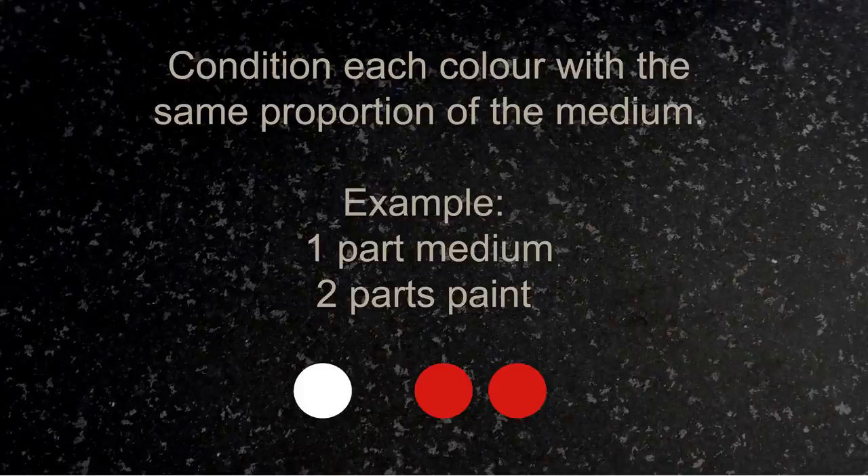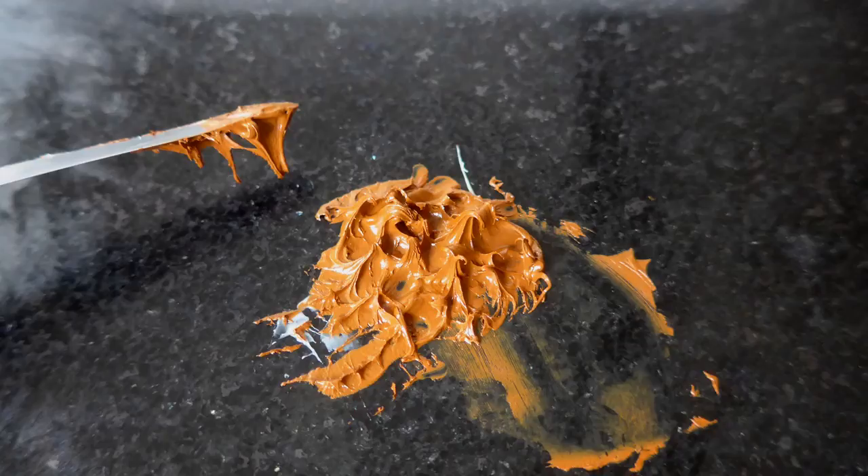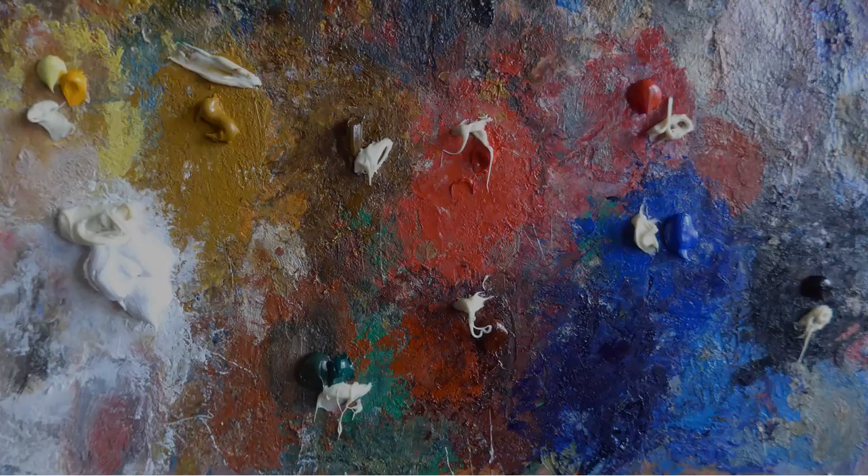In this example, we're going to use the 1 to 2 proportion. Here's cadmium red and the medium, and you can see that when you mix them together, you get a more elastic version of the paint itself. Different paints are going to perform differently. Here's an earth color made without stearate or other additives, so you get much more seizure from a paint that's made that way.